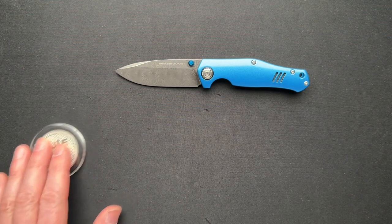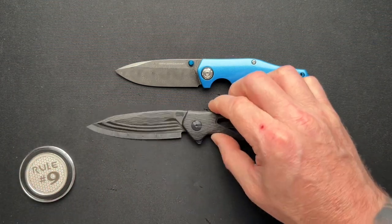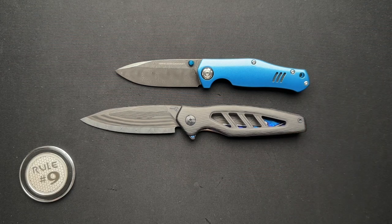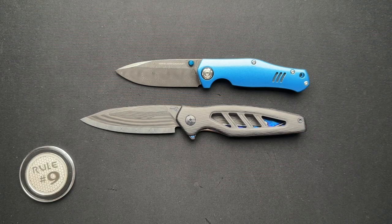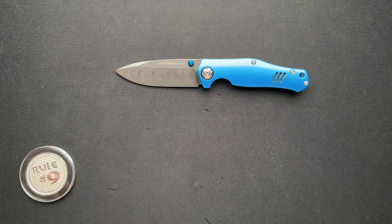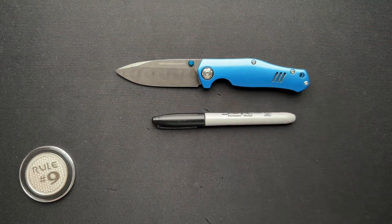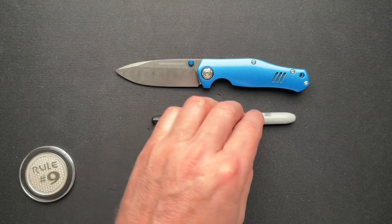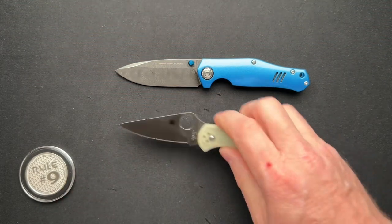If you were into the Camaro like I was, and the 69 was the car — and still is one of my favorite cars — this knife is for you. I have always been a fan of that first gen Camaro style, and the 69 just kind of did it for me.